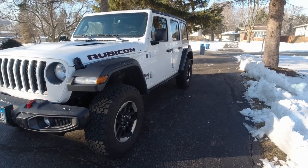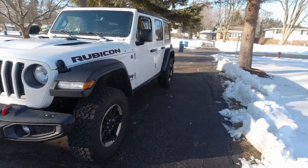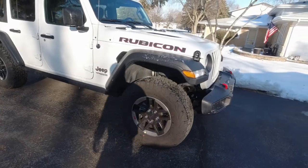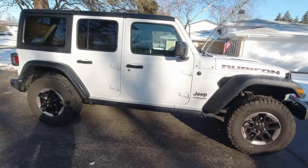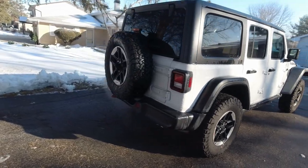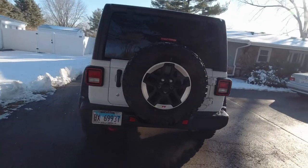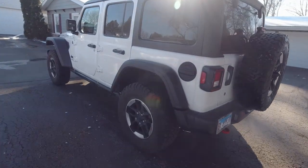Check it out. It's also getting bigger wheels and tires. Like I said, this was a quick look at the 2019 Jeep Rubicon in stock form.